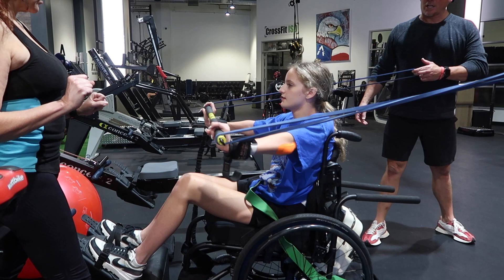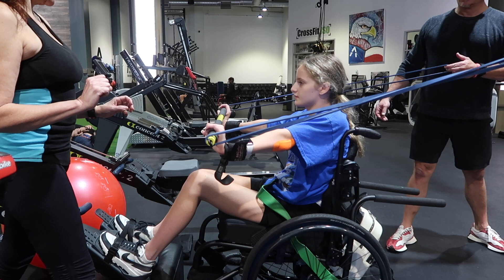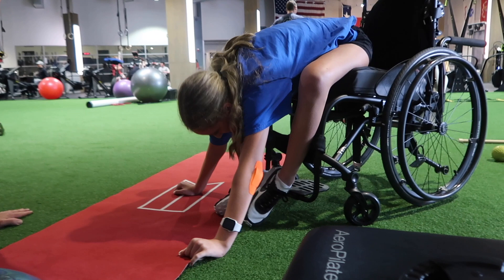Here I am doing a different type of stability. This one is for my core, my shoulders, my arms, triceps, and biceps - all the fun stuff. So I'm pushing out and then slowly going in while they're resisting me. I really like this one, it's pretty fun.